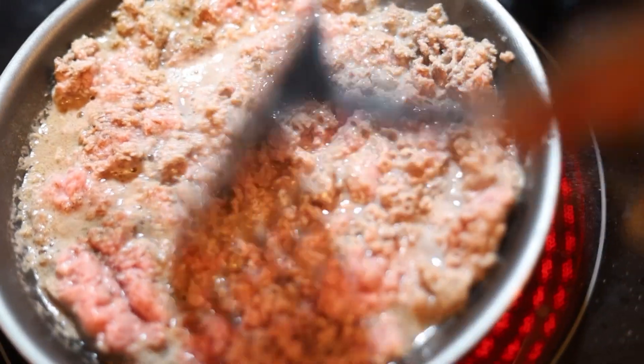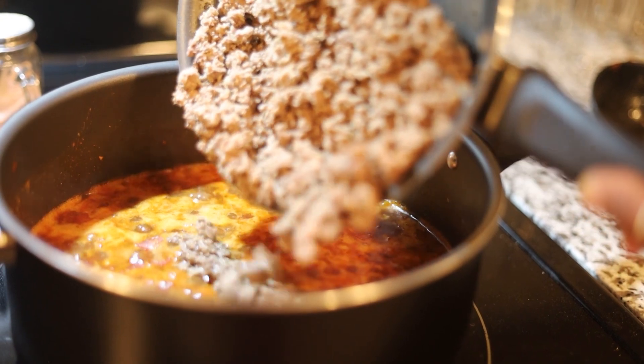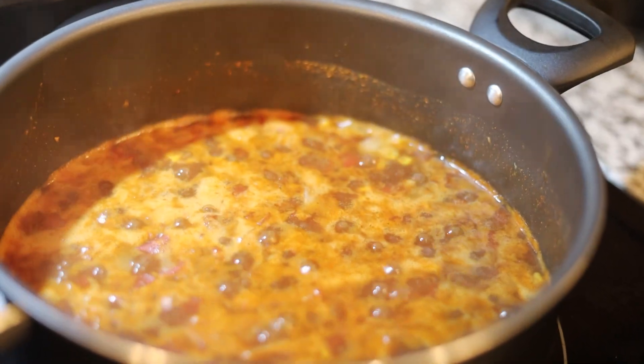While your mixed ingredients are heating up, cook your ground turkey or ground beef. Add your favorite seasonings to the meat. Once the meat has finished cooking, add it to the pot along with the other ingredients. Let the ingredients continue to simmer or slow cook for at least 30 minutes.